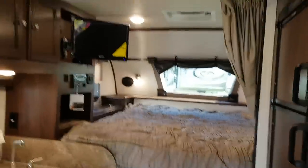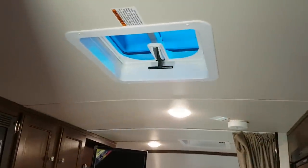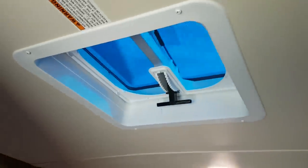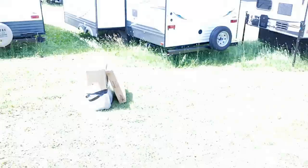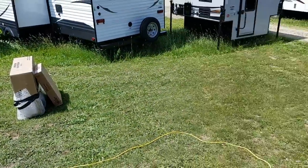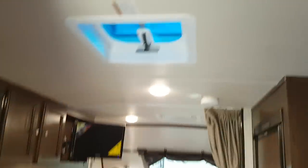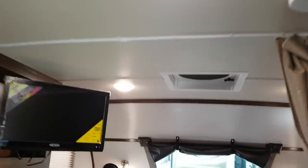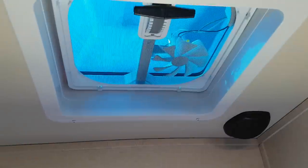We do order these with AC, but they don't install the AC at the factory — we put them in. This roof vent is where the AC gets installed. You get an extra roof vent above the bed with a built-in fan and then a roof vent towards the back with a small fan built in. There are extra speakers back here as well for the stereo.